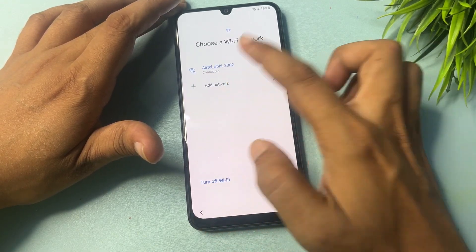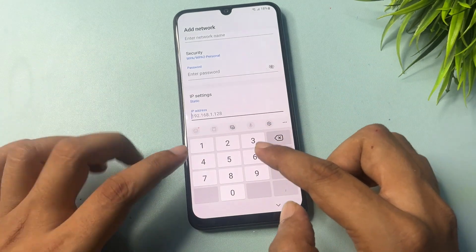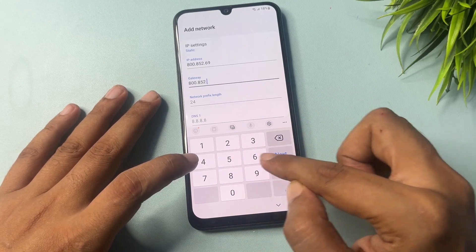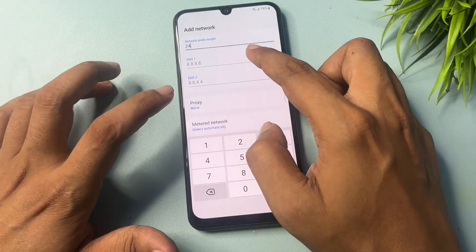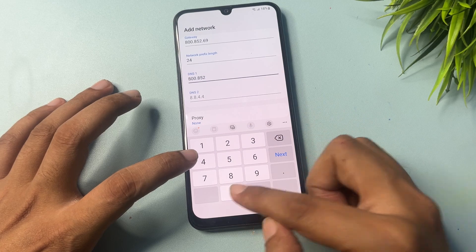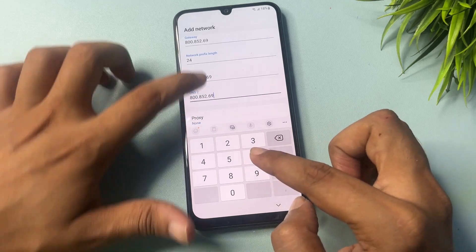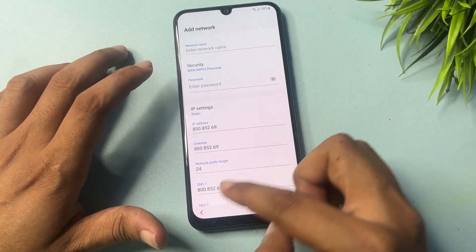Go back again. Now go to the IP type field and change the setting to Static. Type the following: IP address 800.852.69, then type 1800.852.69 in the next field, type 24, then 800.852.69 again, and finally 800.852.69 for the last field. Make sure it is set to Manual, then go back.